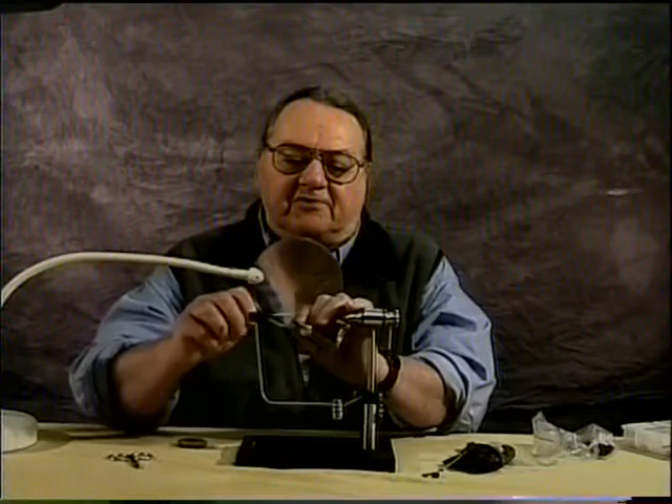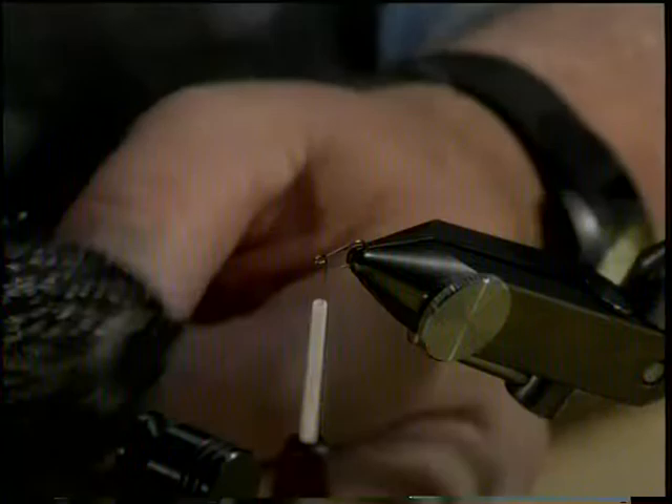Start out with just a couple turns around the hook shank near the eye. The hackle for this fly is a Starling body feather or back feather.